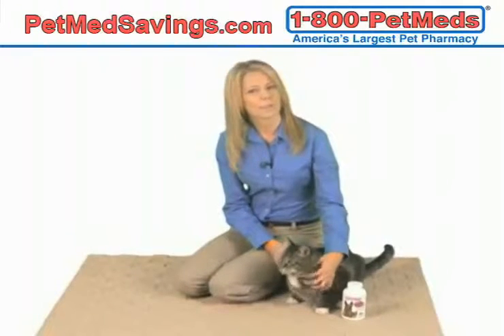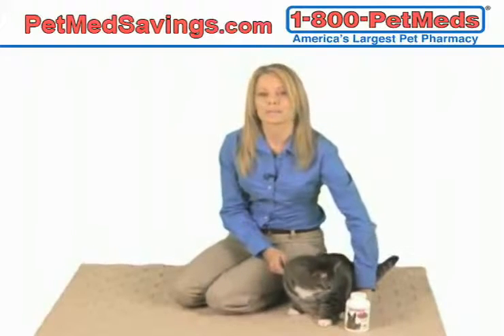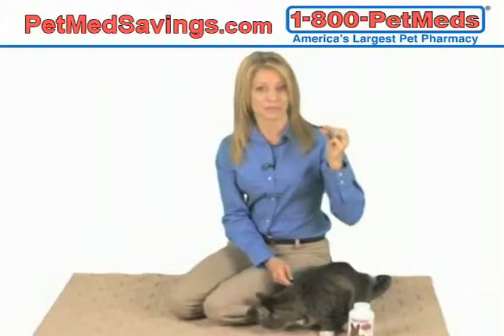Is your pet suffering from joint pain or decreased mobility? An omega-3 dietary supplement, such as 1-800-PET-MED-SUPER-JOINT-OMEGA, may be the perfect solution.